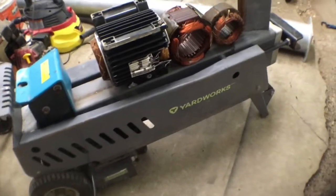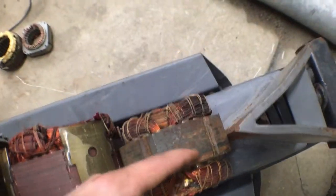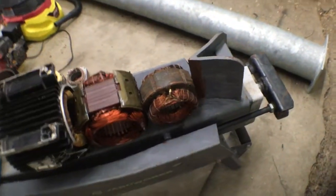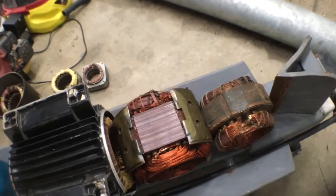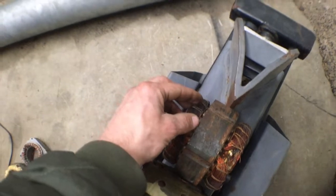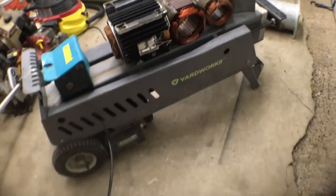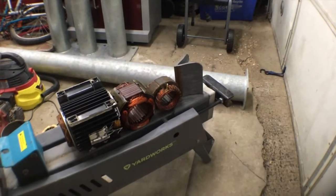I'm gonna try to use this log splitter to split this motor in half — just this one little one. At the end, hopefully I can split it down the center. These other two I'm just using to fill up the space because this arm won't reach all the way down to the blade. Hopefully it won't slip to the side. I haven't tried it yet, but it should have more than enough power. My idea is to split this in half so it's easier to pull the copper windings out each side.